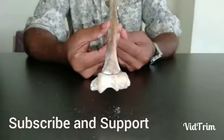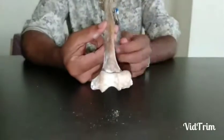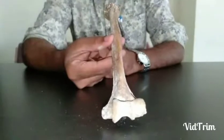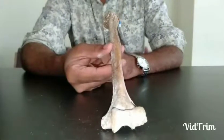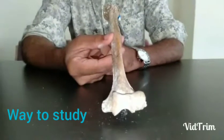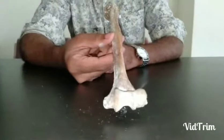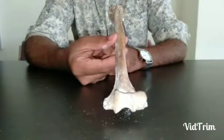Hi everyone, today I am going to discuss the humerus. The way I study a bone follows six steps: first, introduction; second, side determination; third, parts of the bone; fourth, muscle attachments; fifth, ossification; and sixth, applied anatomy or fractures of the bone.